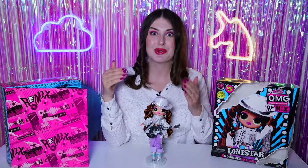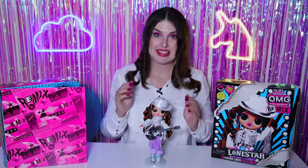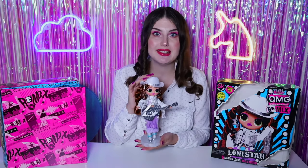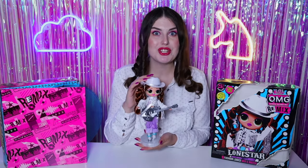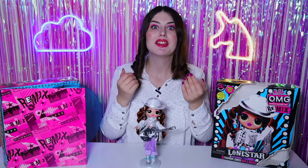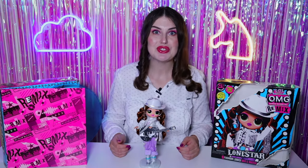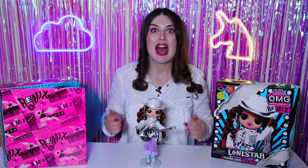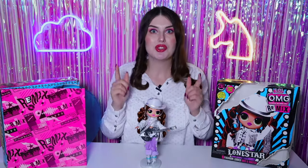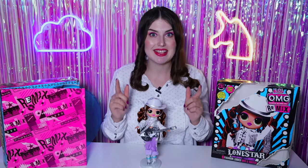You know, after all kinds of reviews and my unboxing, I completely changed my mind about this doll. Now she stands on an equal step with other characters in the series. The image of Lone Star was so detailed and thoughtful that I really fell in love with this cowgirl. And now I wanna know your opinion about this doll — I will be looking forward to your comments below. Subscribe to the channel and click on the bell to not miss other unboxings of new LOL dolls from this series. See you in the next videos! Bye!